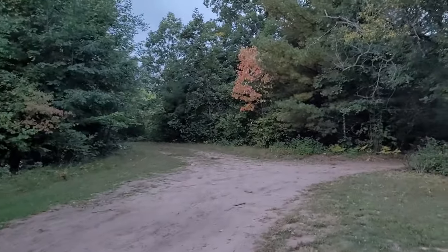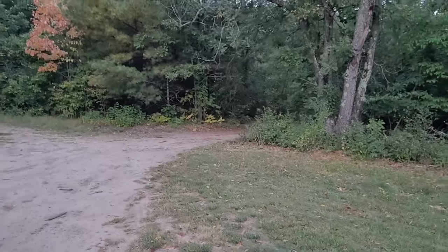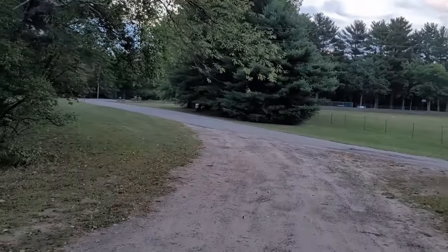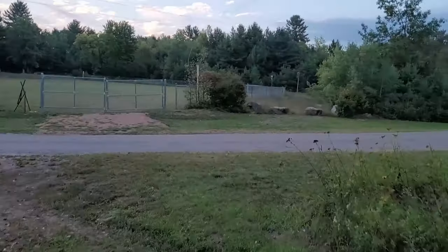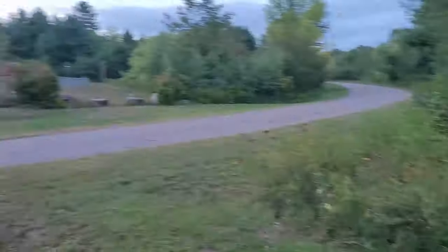I kind of stuck out the heat wave in Merrill. Now today should be 70 as a high, so I'm coming further south. This is Texas Community Park between Merrill and Wausau. I think I'd like to stay the day here, but I'll watch what traffic is like — this is supposed to be a dead-end road. I'll watch the traffic and see what develops.